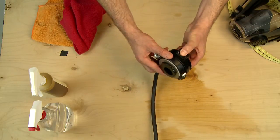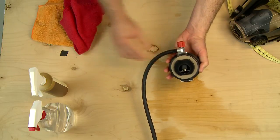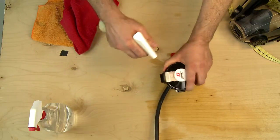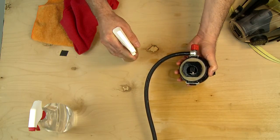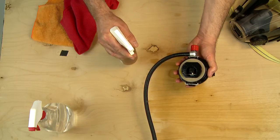Depress the donning air saver switch and close the purge knob by turning fully clockwise. Use the Scott recommended sanitizing or disinfecting cleaner in the regulator opening and the immediate area around the opening. Be sure to cover the internal components completely. Refer to your user instructions for respirator specific recommended cleaners and contact times for sanitizing and disinfecting.